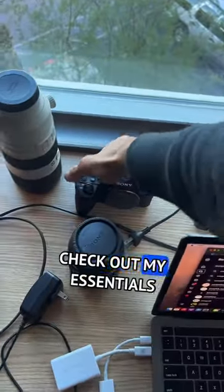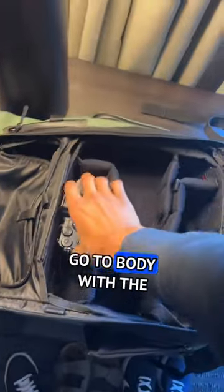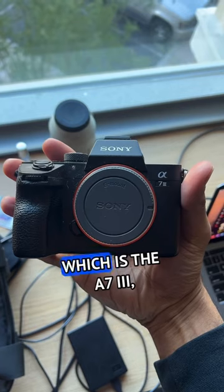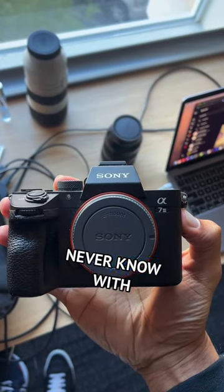What's up guys? Check out my essentials that I use when I'm shooting basketball. My a7 IV, which is my go-to body, with the secondary backup which is the a7 III, just in case my a7 IV goes out. You just never know with technology.